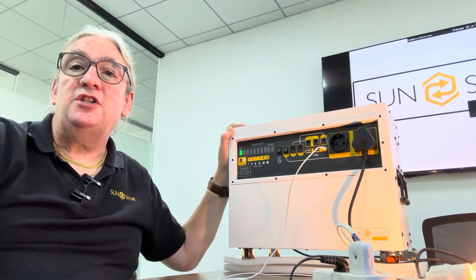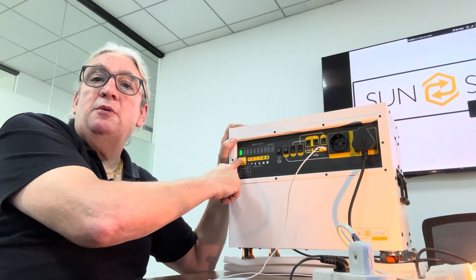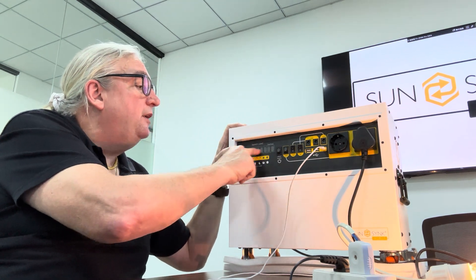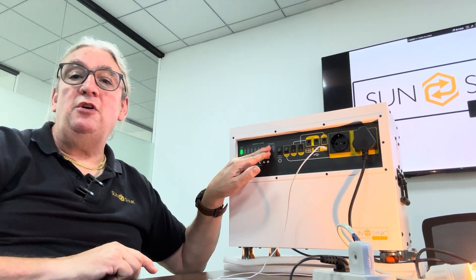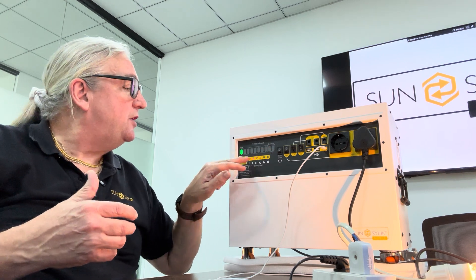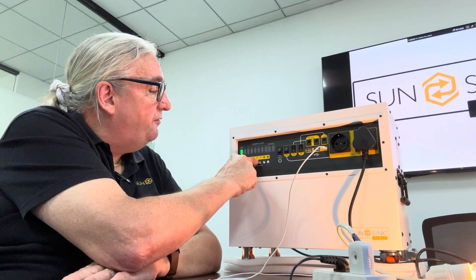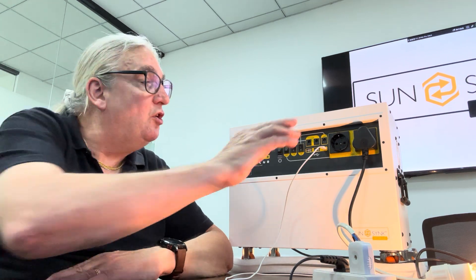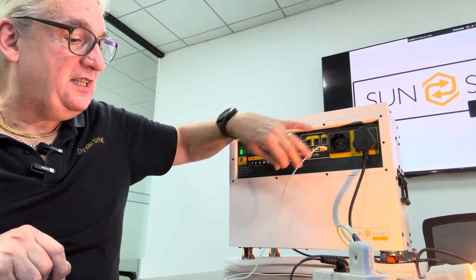Going through the various functions: there's the charging point, you've got two sets of LED indicators. Here is your load indicator — if you go to overload it will show you there, and eventually it will bleep and warn you of an overload situation. This is your battery level — it shows through various stages as the battery level reduces. You've got your power on/off switch, your 240V switch, your DC switches, two types of sockets: a Euro-style socket and a South African socket.